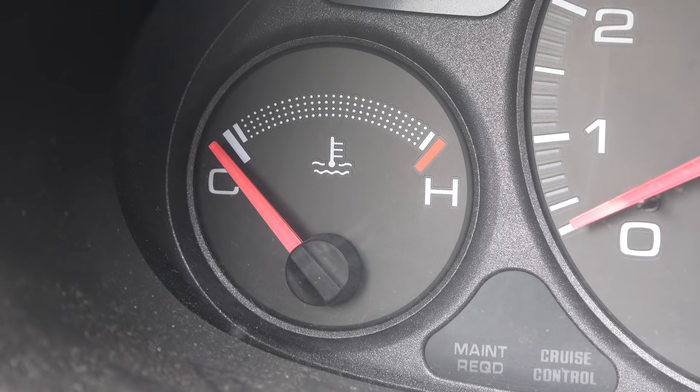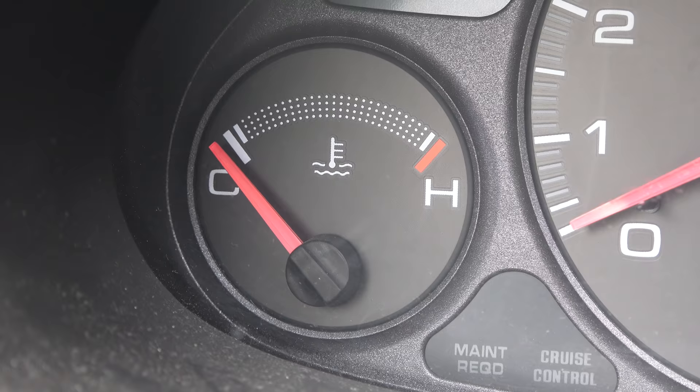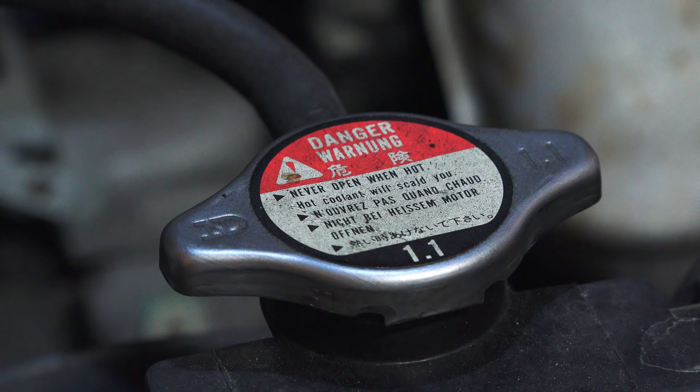Before working on the car in any way it's critical that the engine and radiator have completely cooled down. You'll often see a warning for this on the radiator cap. The first step is to remove the radiator cap. I rest it on top so that no contaminants fall within.